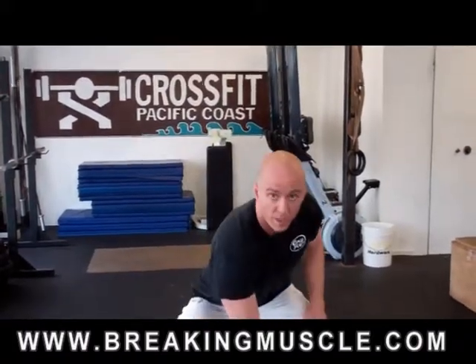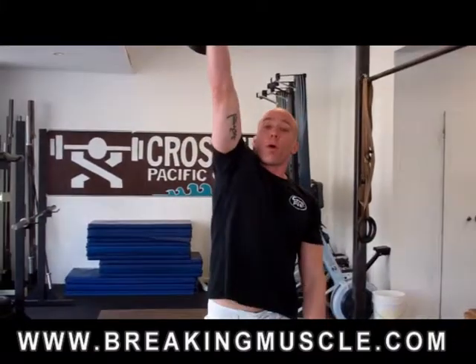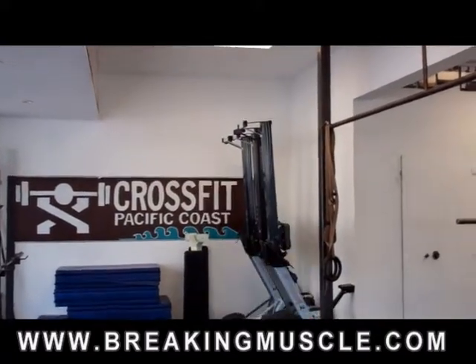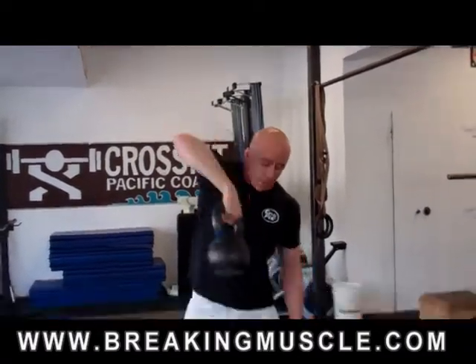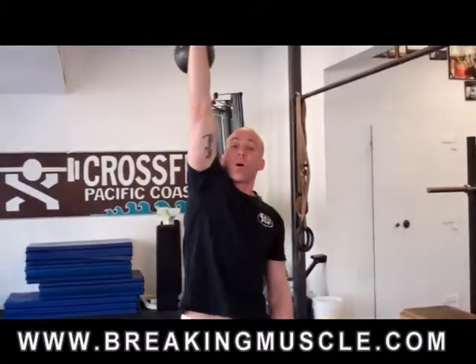So I reach down, I grab my Kettlebell, I take a deep breath, I drive up and punch. See how it didn't hit? It just met my wrist right at the top. On the way down, I'll often re-twist this to get my hand back in the right position. Pinkies out — pull up hard and punch at the top.